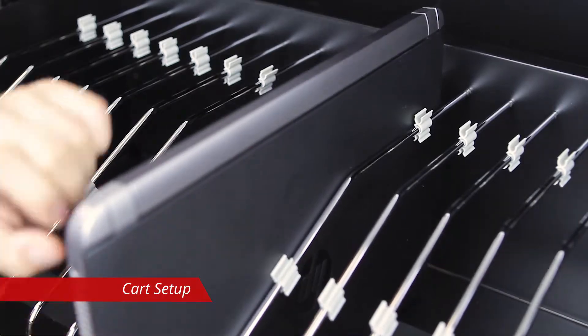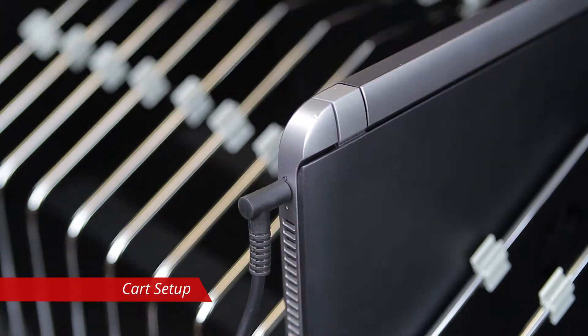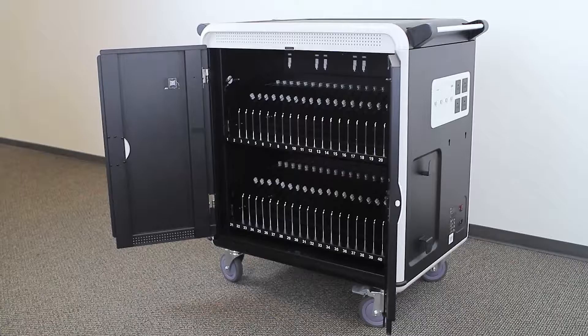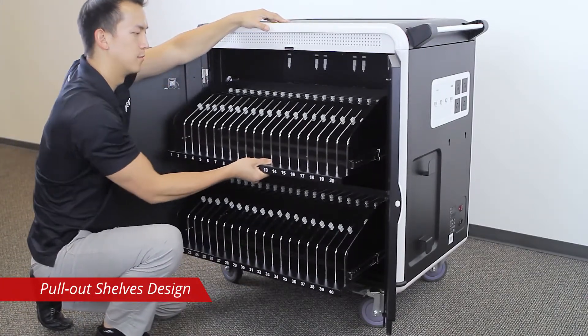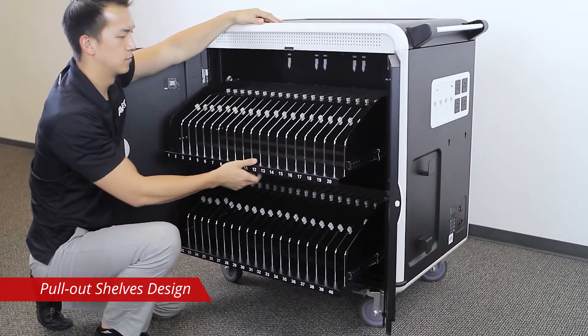Place the Chromebook in the cart and plug it in. The device will begin charging immediately. The S40i is equipped with pull-out shelves making placing and removing devices easy, comfortable, and safe.